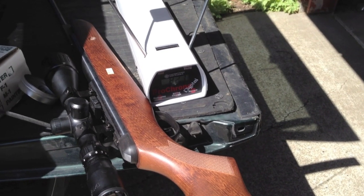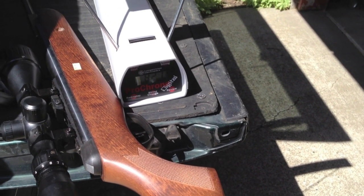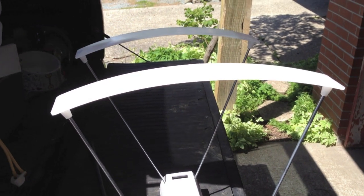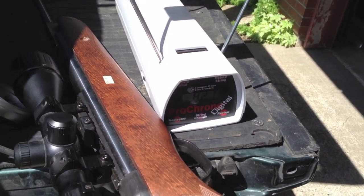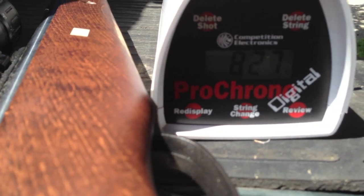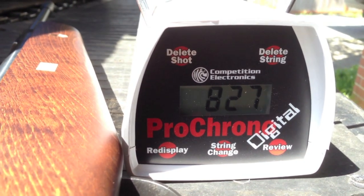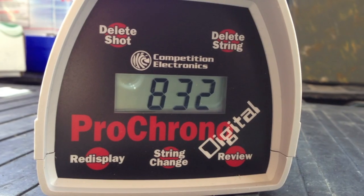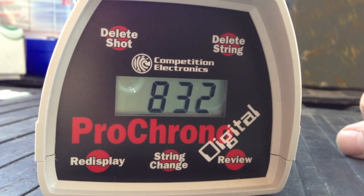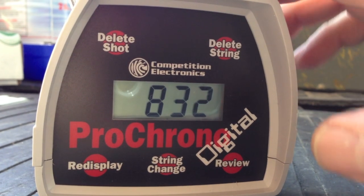I shot several more pellets through and continued to get an ERR error message. So I went ahead and put the sky screens on — it really is in a bright location. I shot one time with the sky screens on and it gave me an immediate reading: 827 feet per second, which seems more in line with the potential of the pellet gun. My last shot with the pellet gun reads 832 feet per second. It seems to be reading well once the sky screens are on — pretty impressed.